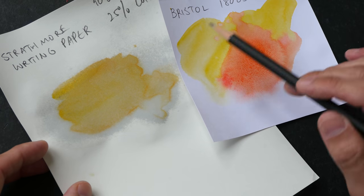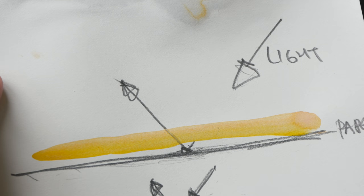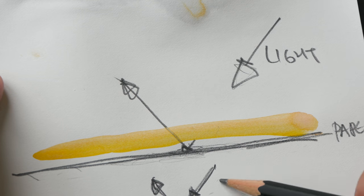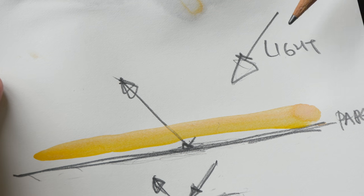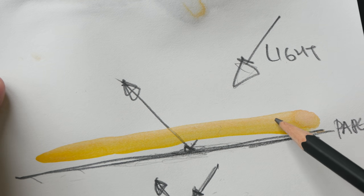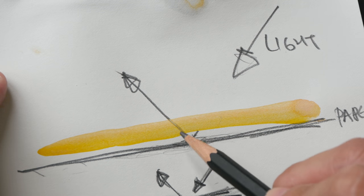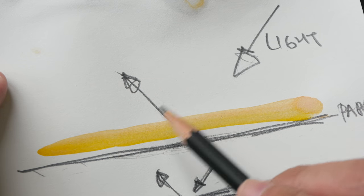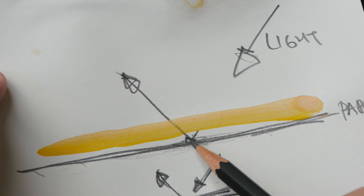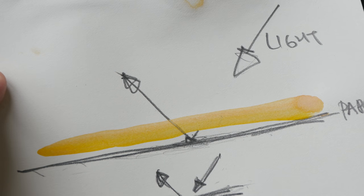The color here is more muted compared to that on the Bristol paper — not because of paper whiteness, but because colors appear more vibrant when the paint sits on the surface of the paper, which happens on paper with proper sizing. The way this works: light comes in from the front, goes through the transparent watercolor paint on the paper, hits the paper and gets reflected, showing off the vibrancy of the color.